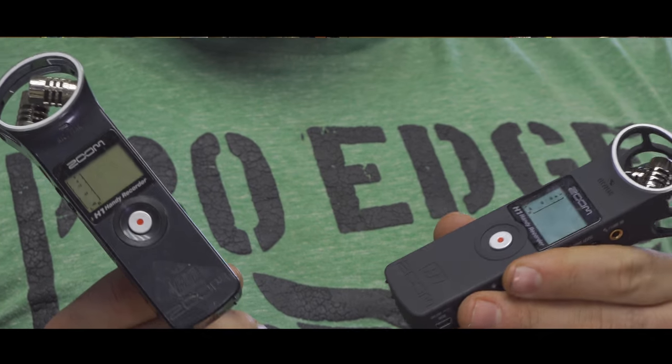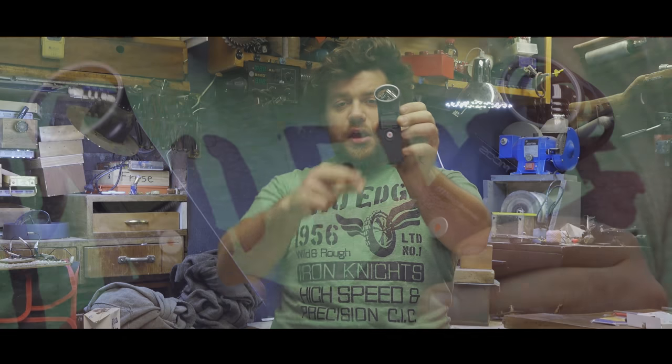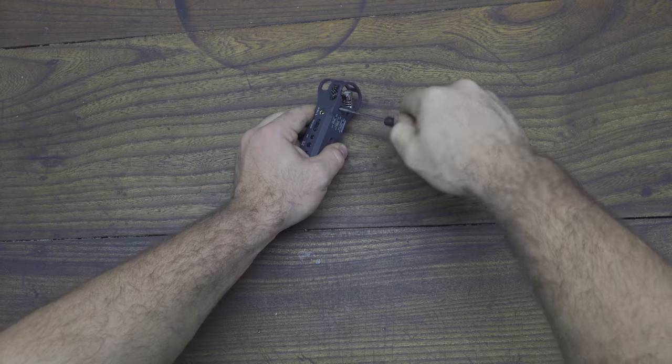So I bought another one, so I have two Zoom H1s. Today we are going to hack and modify only one. Let's see what's inside and how to convert it into a Rode VideoMic Pro directional microphone.